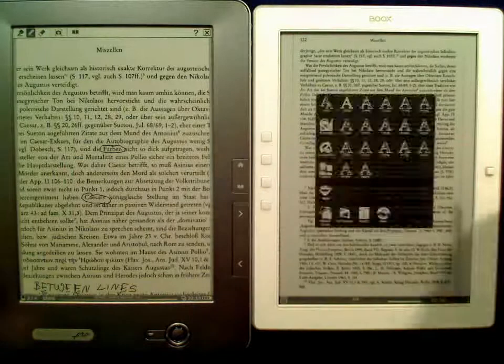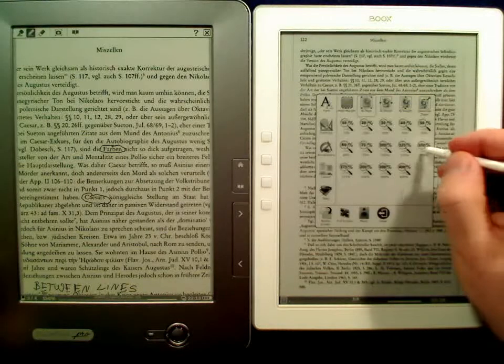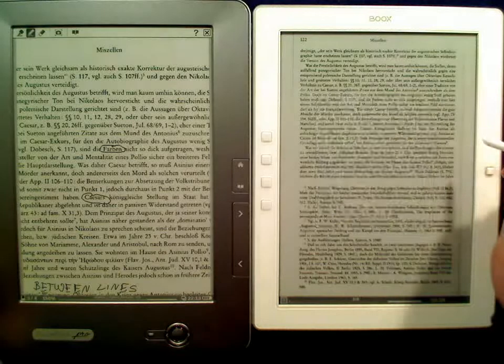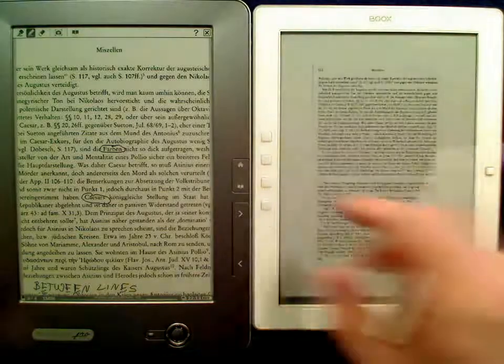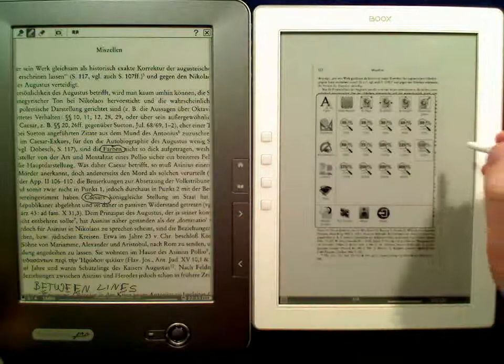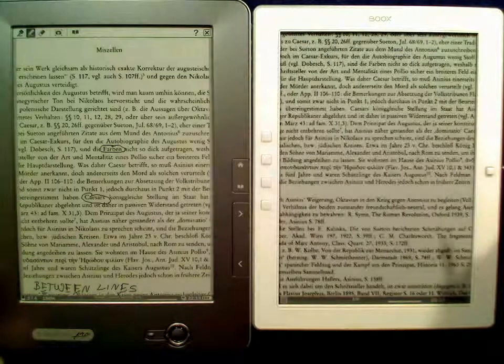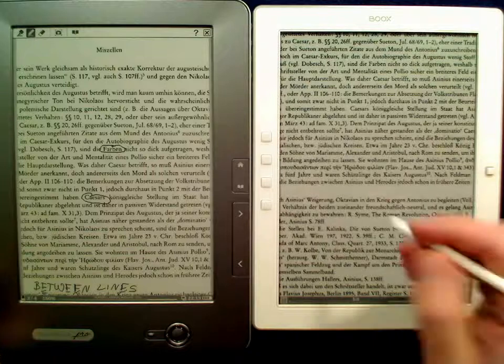Let's try the same on this side. Zooming. 150%. Goes the other way around. No, it doesn't.